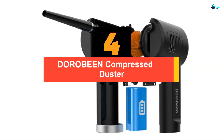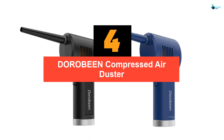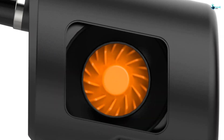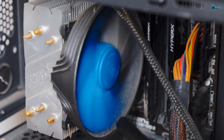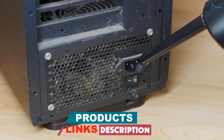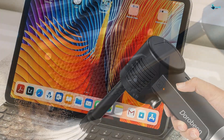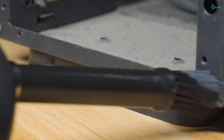Moving on at number 4, we have the DOROBEEN compressed air duster. Sized at a compact 3.1 by 1.8 by 7 inches, the DOROBEEN is compact enough to fit nearly anywhere when not in use, but it still offers fantastic strength at blasting away dust and dirt. Even with its portable size, the DOROBEEN can run for up to 30 minutes at a time thanks to its 8,000 mAh battery, which is powered by a single USB-C charging port.